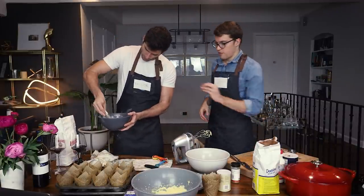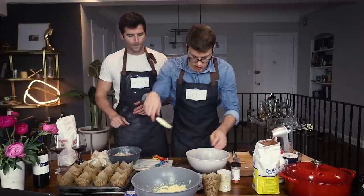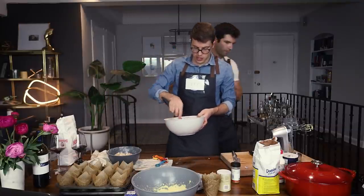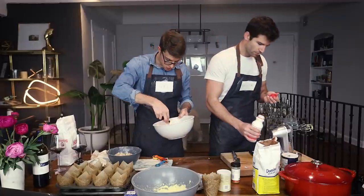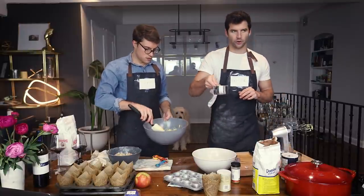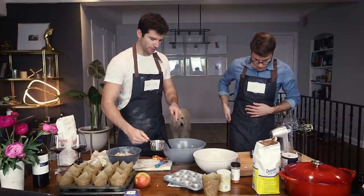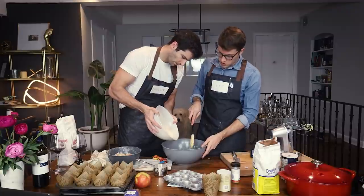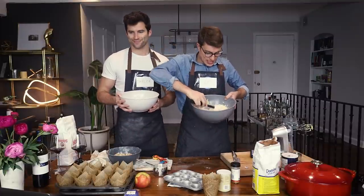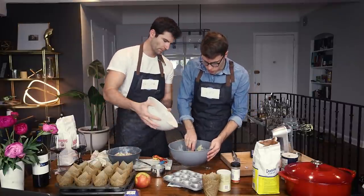Smells like fall! Now we are going to fold in our dry mixture, alternating with milk. Can you measure out half a cup of milk? We're using grade A whole milk. So we add a little bit of the dry into the wet, then some milk — back and forth, folding. People, we are folding. Now add some milk.